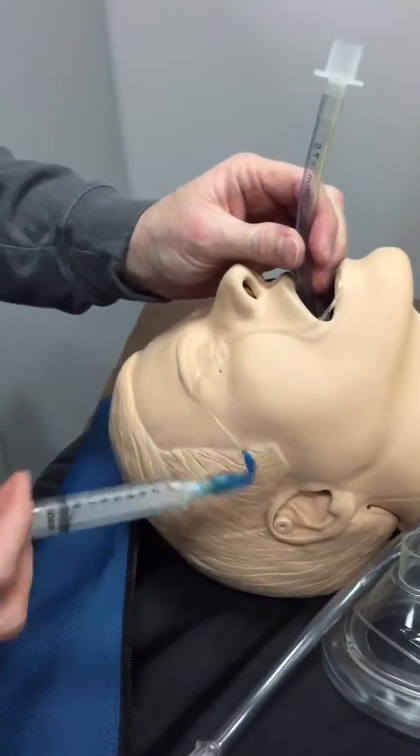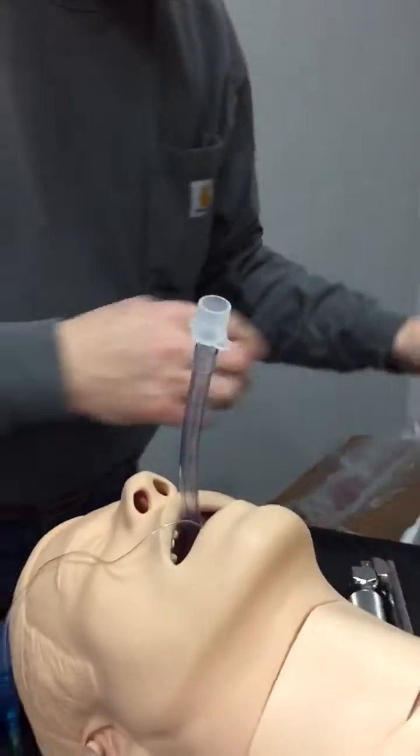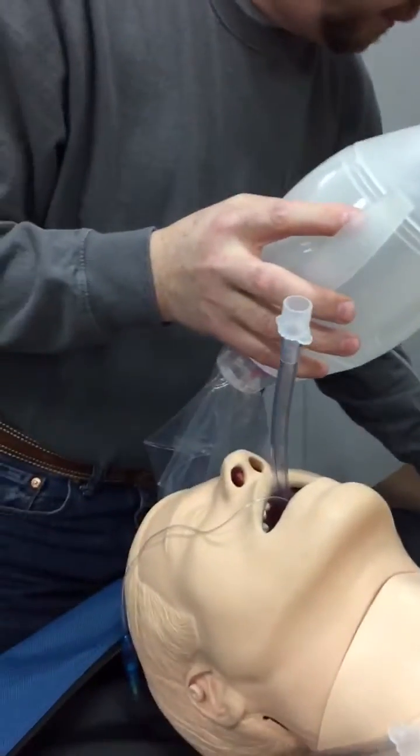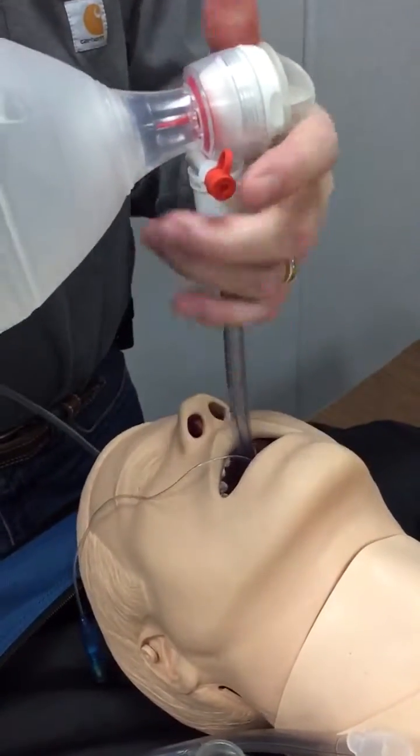We inflate our cuff, remove the syringe, hook up a BVM, and begin to ventilate.